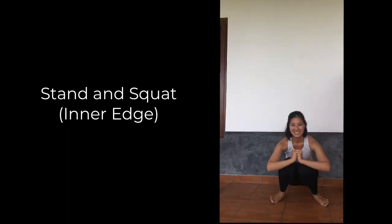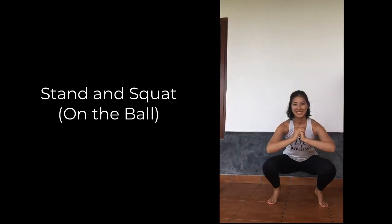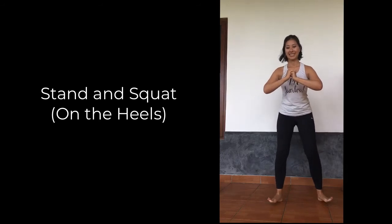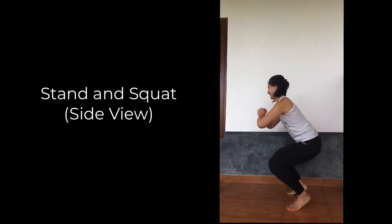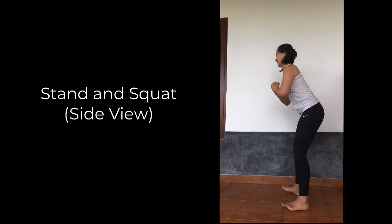Now take a general squat with feet firmly planted — outer edges of the feet, inner edges of the feet, balls of the feet, then heels of the feet.